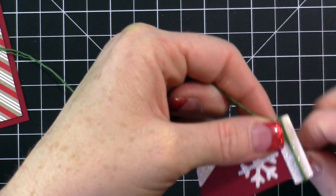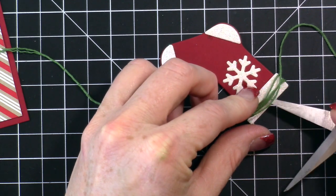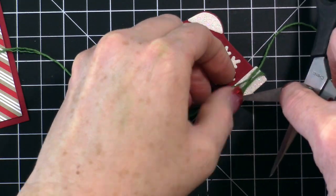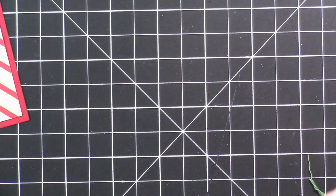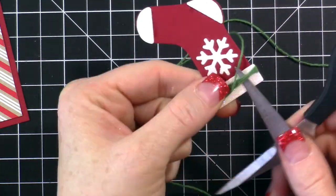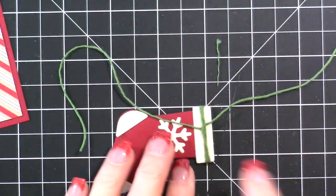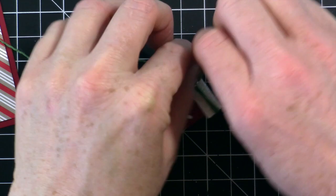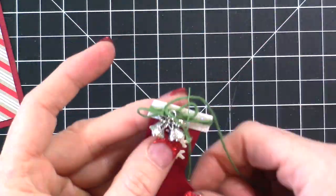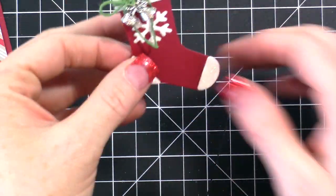To finish the stocking I'm taking some green baker's twine — it comes with gold and red baker's twine — and wrapping it around three times. Then I tuck the long part underneath the bells so they lay flat.